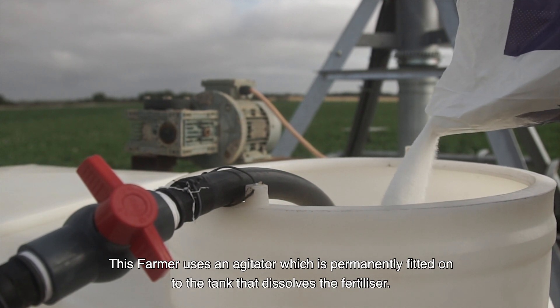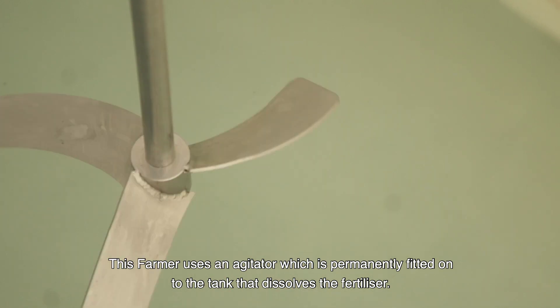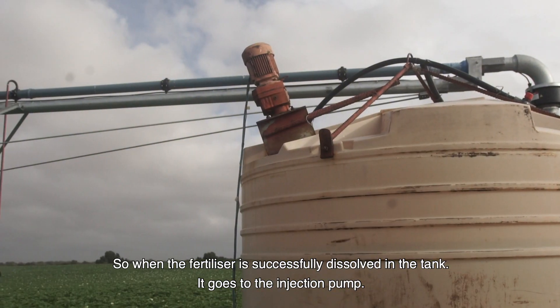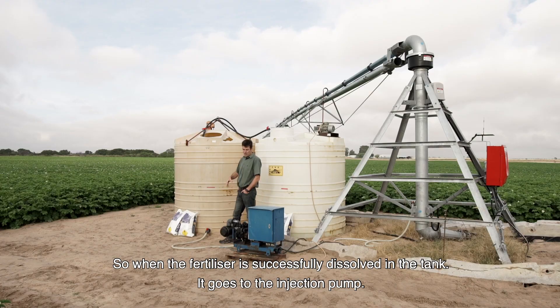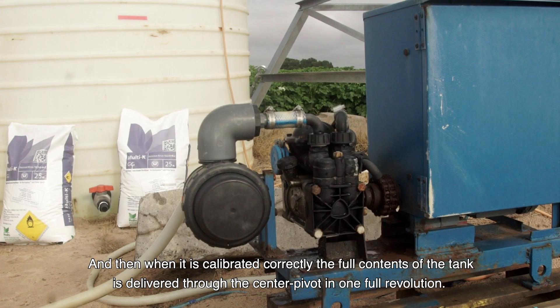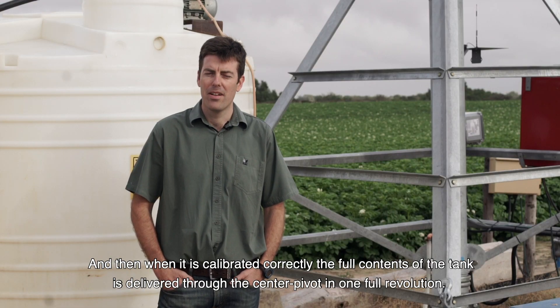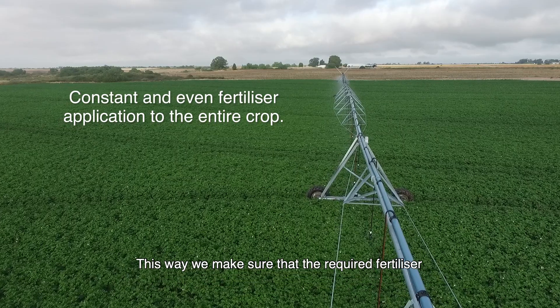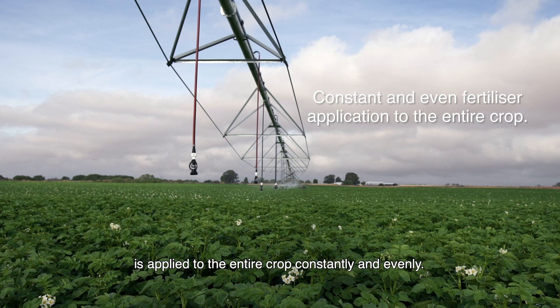This farmer uses an agitator which is permanently fitted onto the tank that dissolves the fertilizer. So when the fertilizer is successfully dissolved in the tank, it goes to the injection pump and then when it's calibrated correctly, the full contents of the tank is delivered through the center pivot in one full revolution.